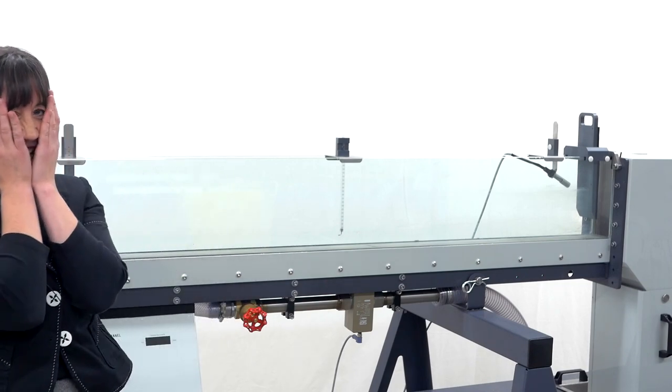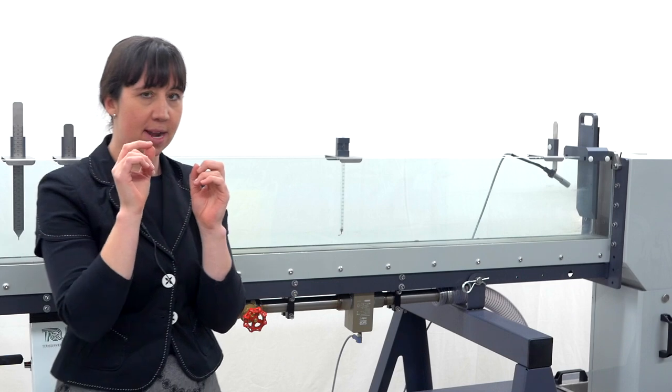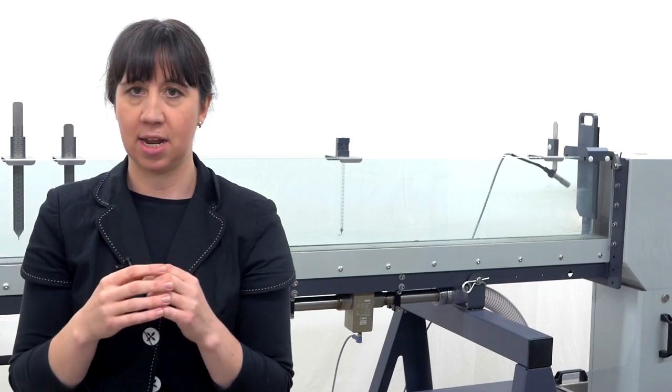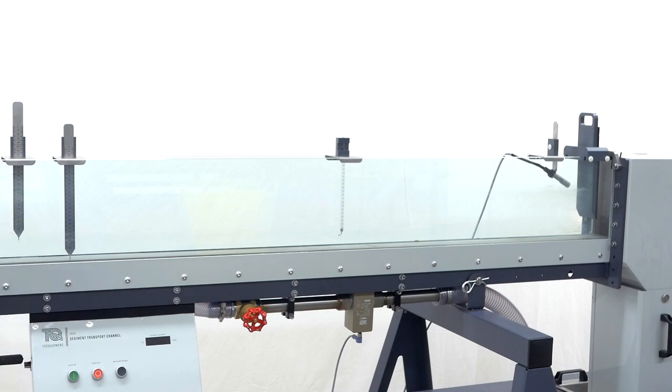I just know it's coming. Inclinometer. Inclinometer. Inclinometer — I think it says inc... inclin... inclinometer. Inclinometer. Right, let's try again.